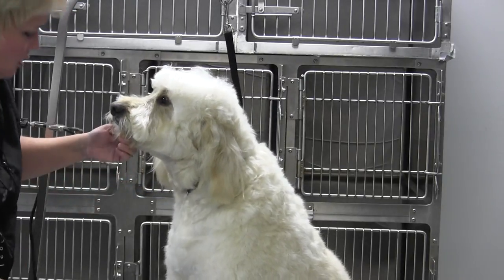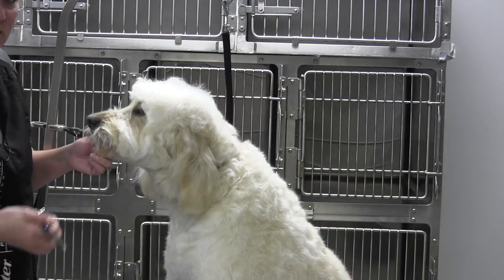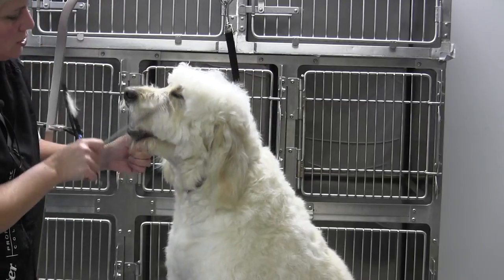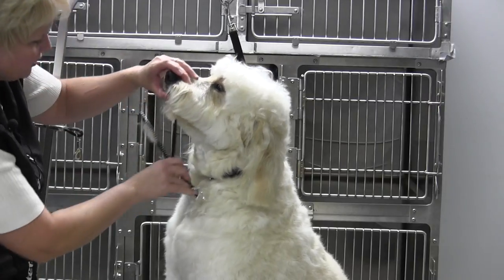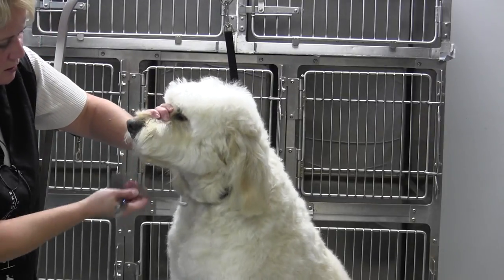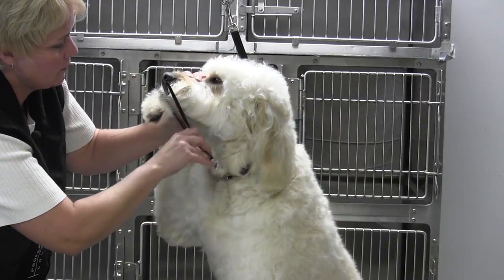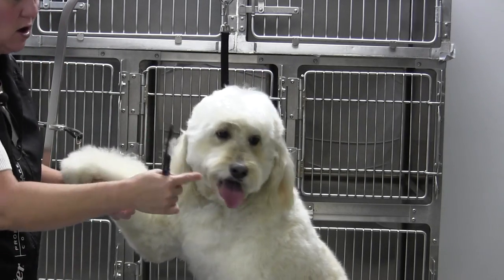Then I'm going to come back with my chunkies. I'll lift and come in with my 26-tooth blenders to soften all of this coat so that there are no harsh lines. I'll close his mouth and do the same thing on the underside to soften everything and make sure it blends. When I comb it forward in the front, I'm angling back — my blade is angled back towards the Adam's apple — and that gives you a nice finish so it's not a hard, straight line.